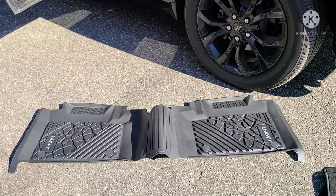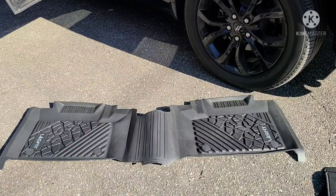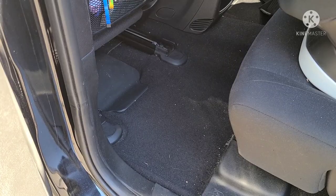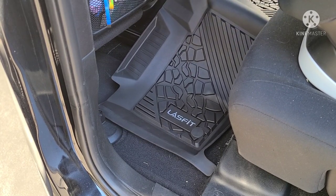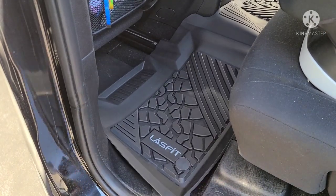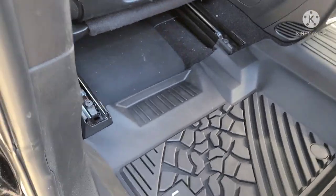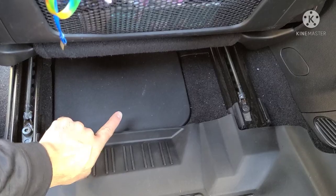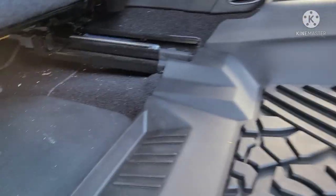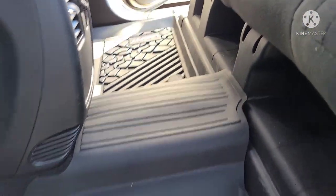We're up to the rear one. This has the center section, so it actually protects the tunnel in the middle. Let's install it and see how well it fits. This is how the rear section fits — we have a little lip in the back over here so the stuff doesn't go over. From this angle you can see it collects and goes over the tunnel really nicely.